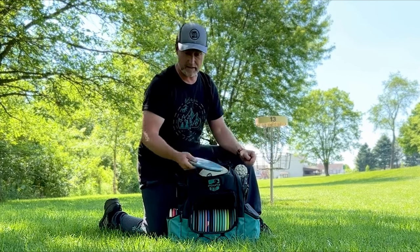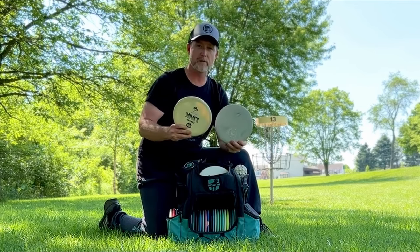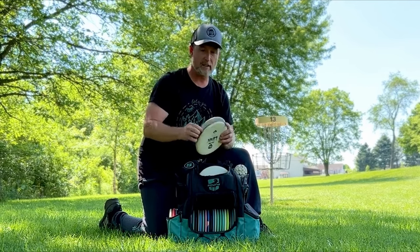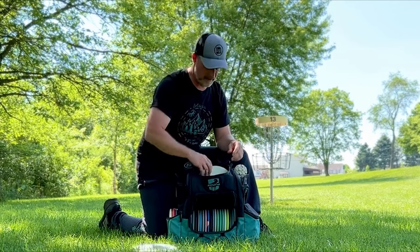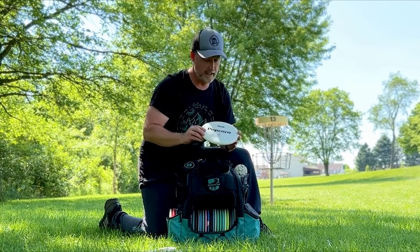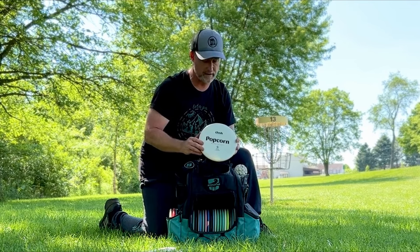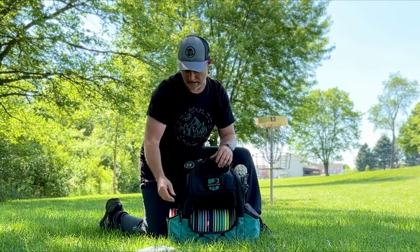I've had this in the bag for quite a while — the DNA Double Helix Zone. Then I have my putters: two Disc Mania Links, a hard link and a soft link, and then a throwing putter — Flash Popcorn. I use this for straight to understable shots. It's a very straight disc, not much fade at all.